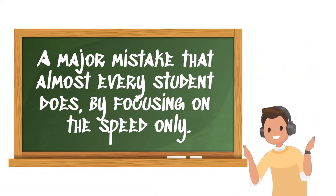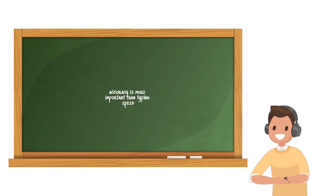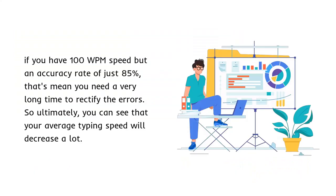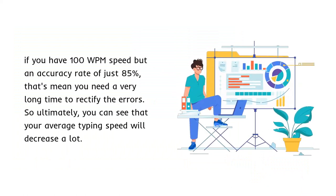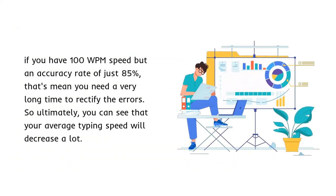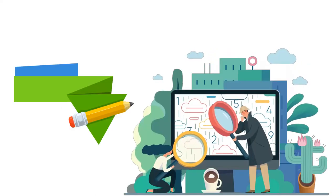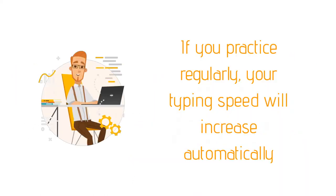A major mistake that almost every student makes is focusing on speed only. It would be best if you concentrate on error-free typing. Remember, accuracy is more important than typing speed. For example, if you have 100 WPM speed but an accuracy rate of just 85%, you will need a very long time to rectify the errors, so your average typing speed will decrease a lot. I always tell students to focus on accuracy only. If you practice regularly, your typing speed will increase automatically.